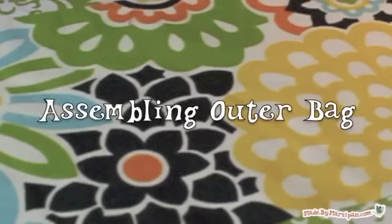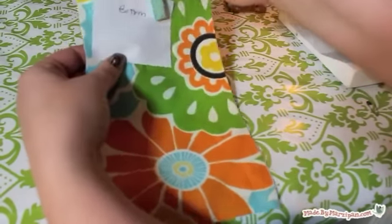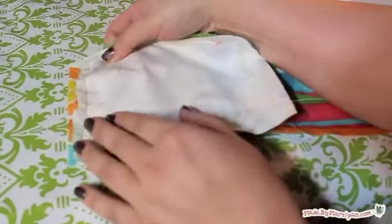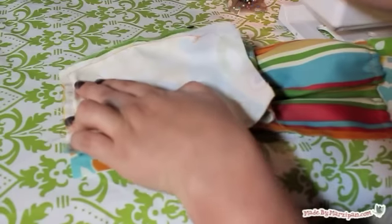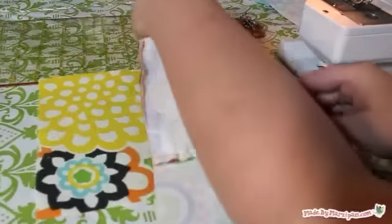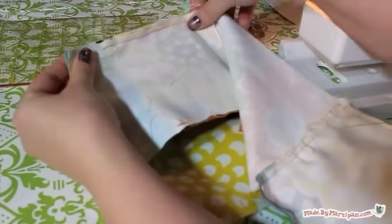Next we'll assemble the outer bag — do it as you did the lining. Pin the side pieces to the short ends of the bottom piece and sew with a half inch seam. Make sure that you are sewing along the bottom of the pockets. Pin the side and bottom strip piece to the front bag piece and sew with a half inch seam. Then sew the last main rectangle to the bag.